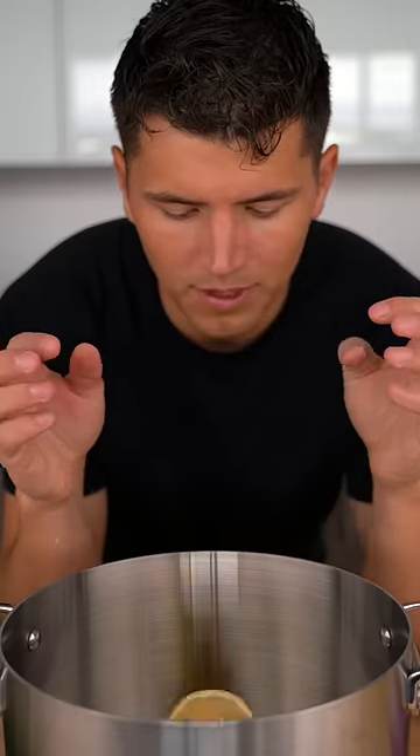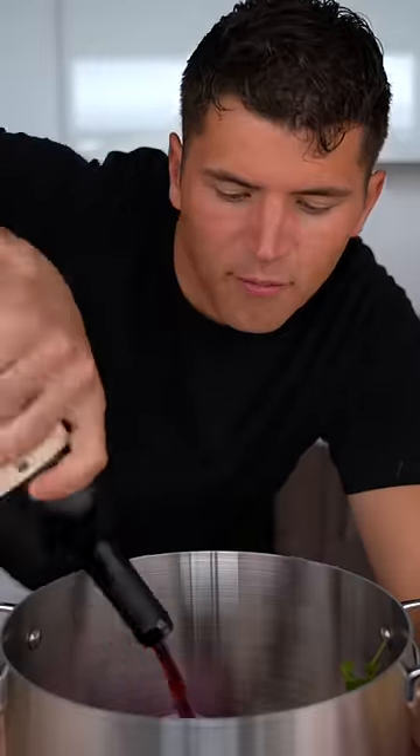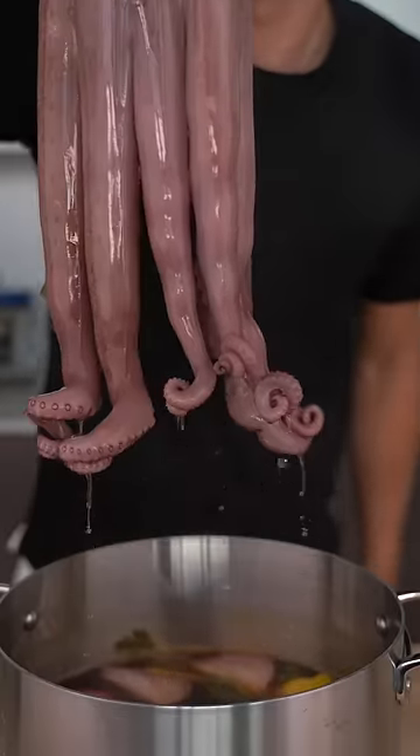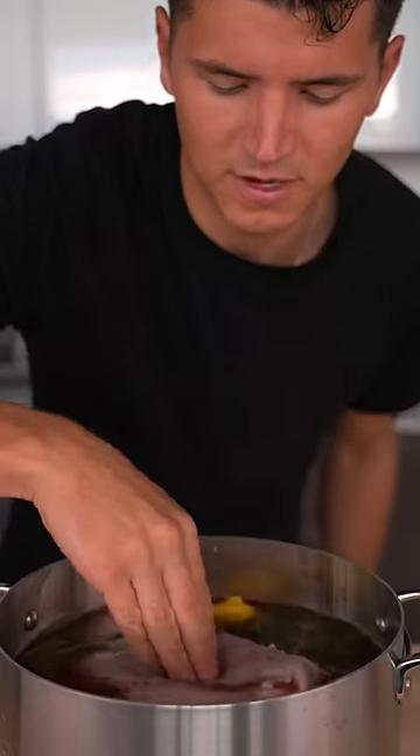For our simmering liquid: a lemon, a big handful of parsley, red onion, garlic, a few Parmesan cheese rinds, half a bottle of red wine, water, salt, and some smoked paprika. Gently ease your octopus into the liquid — it'll slowly start to curl as it heats up. Simmer for 45 minutes.